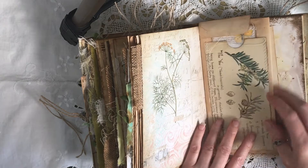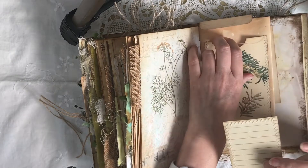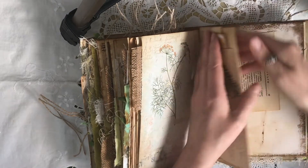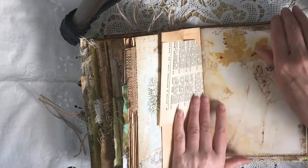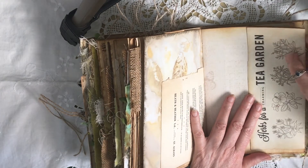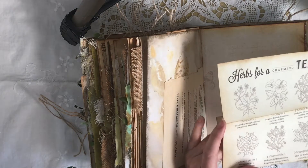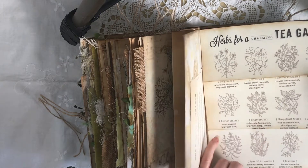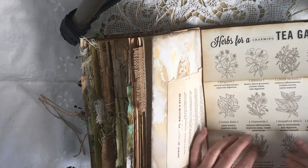Here I've just got a little Edith Holden piece with quite a tall journaling card. They are all backed with either tea stained paper or something from the kit. I'll flip out there with another envelope — that's the other side of that book. I've put in something I got from Pinterest: 'Herbs for a Tea Garden.' I do grow herbs for my tea garden — I've got quite a lot, including lemon verbena, lemon balm, bergamot, chamomile. It also tells you what each herb is good for.